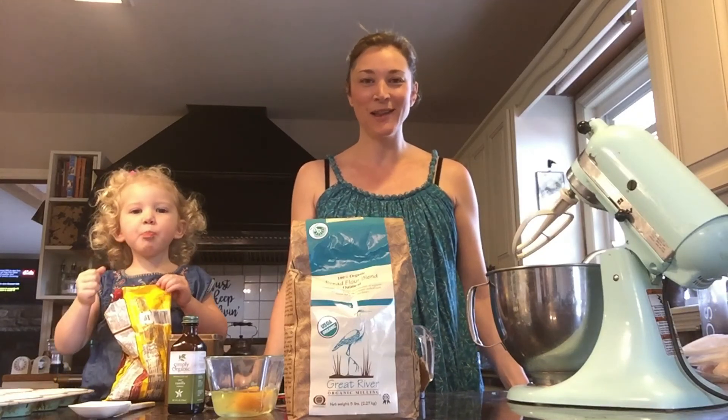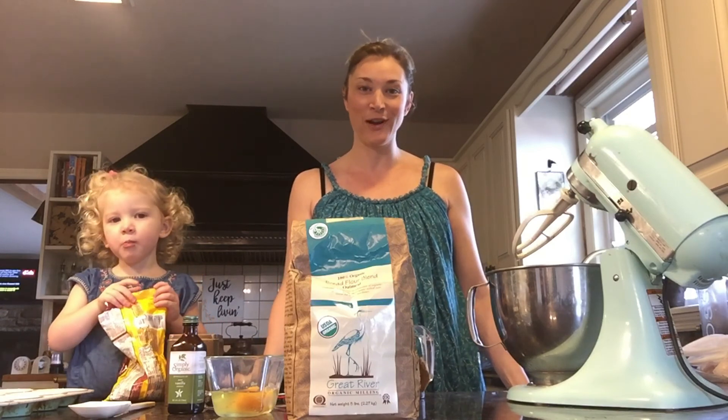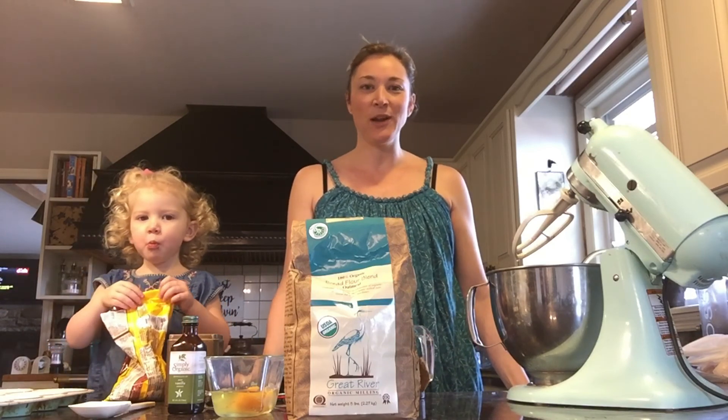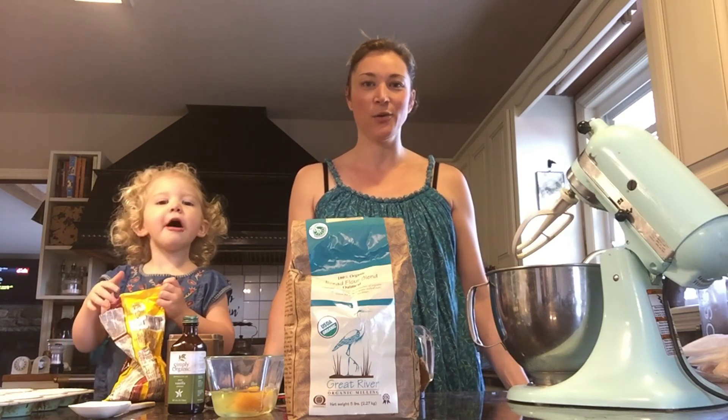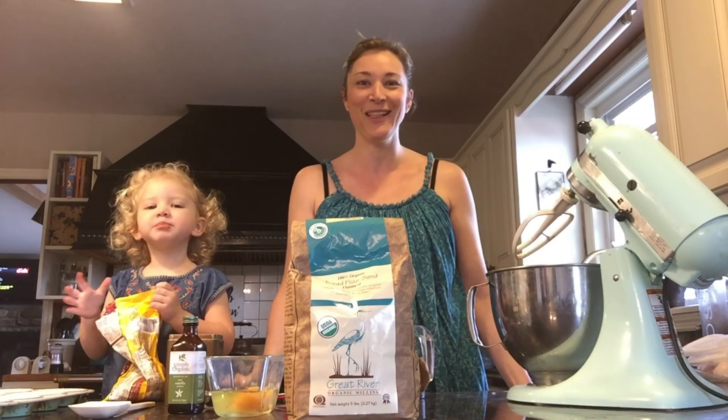Hi guys, Jess Rani here, otherwise known as Jess Plus Semest, and it's been a little bit since we've done a baking tutorial. My husband and I ran away to Mexico last week, and although it was absolutely wonderful, we're now feeling a little bit behind in our life here.